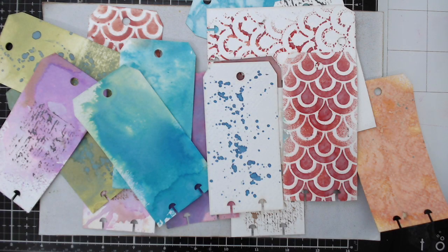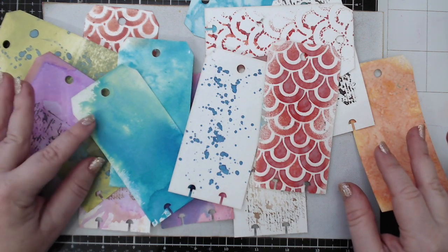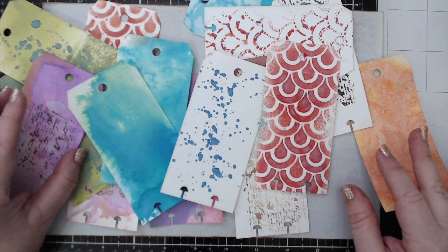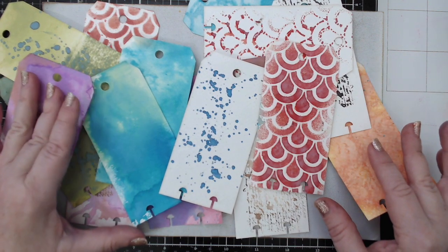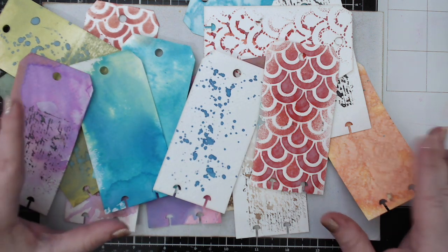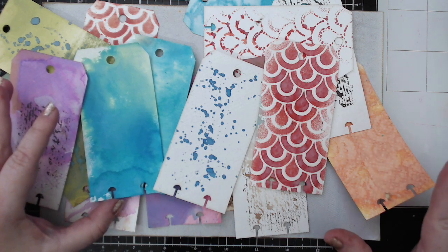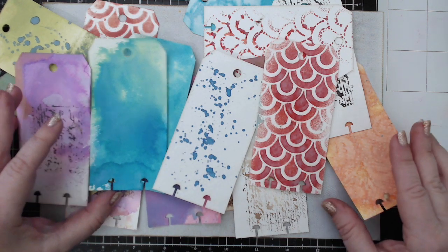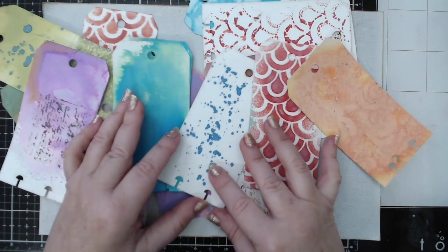Hi everyone, it's Karen here and welcome back to my channel. If you watched my video last week about the comparison between the distress oxide sprays and the distress oxide inks, then you would have seen these tags that I created during that video. It was actually a live stream and you can watch it back on my channel — I'm linking that here at the top of my video screen.